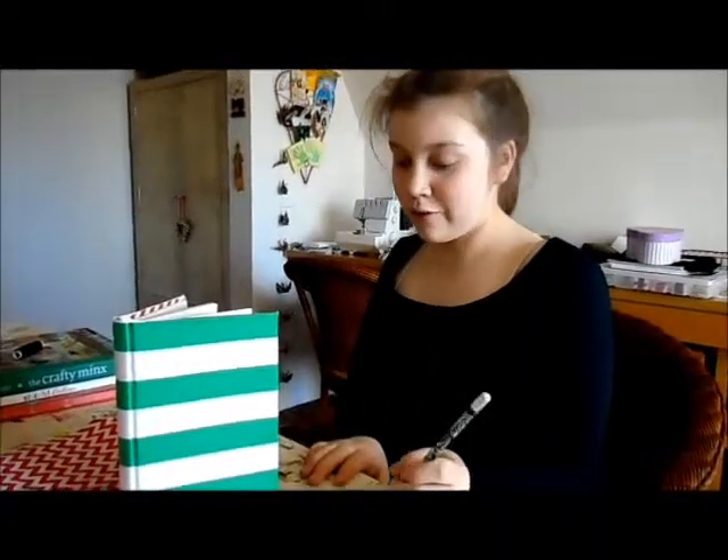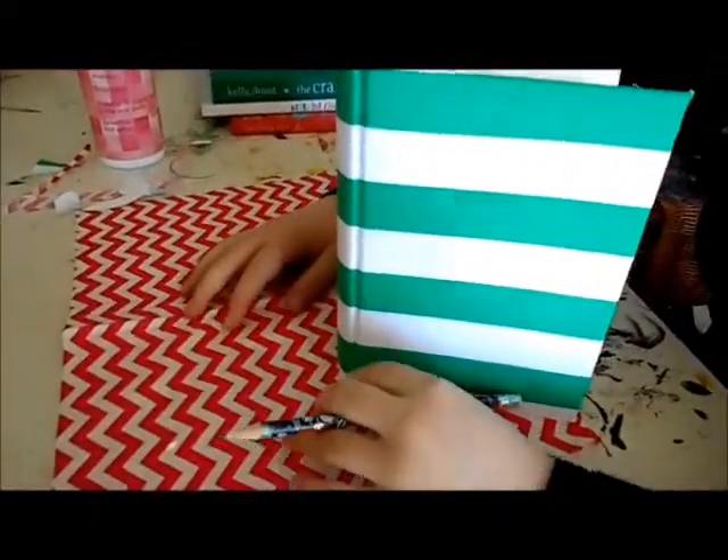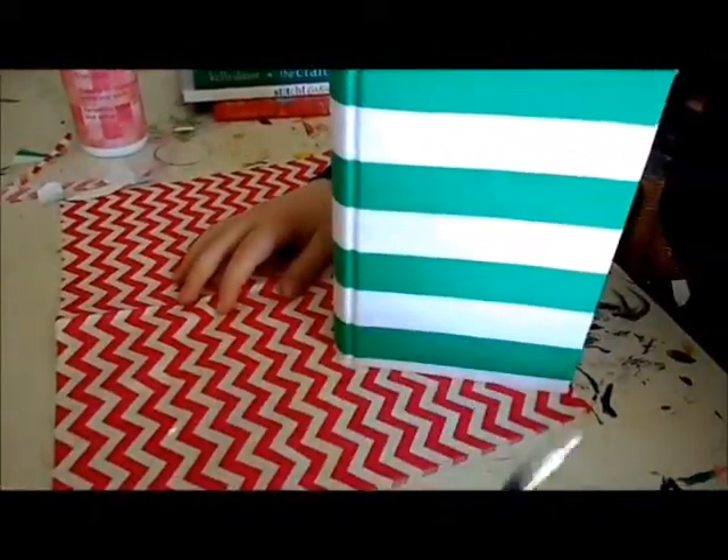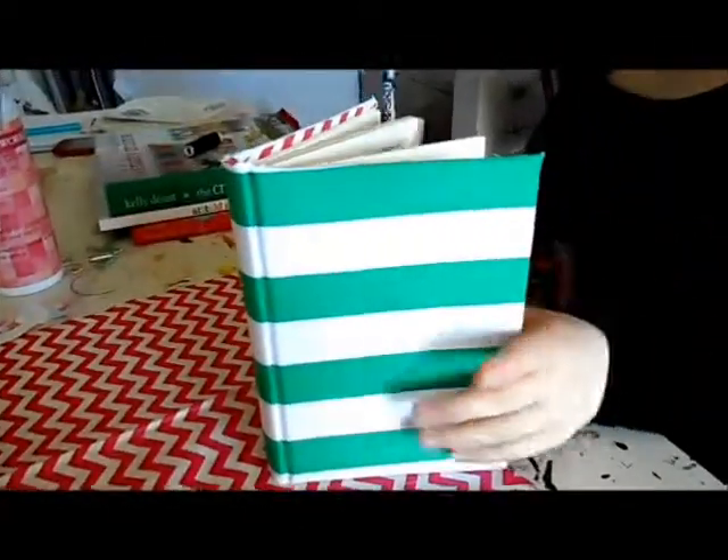Once you've finished poking the holes, we're going to trace around the book — this will be the inside of the clutch. Leaving an allowance, trace around it. And trace another one. Now cut out the shapes.